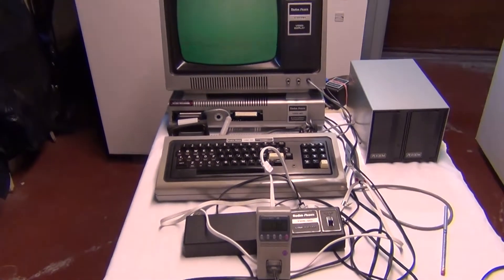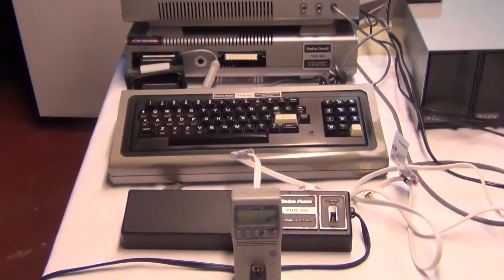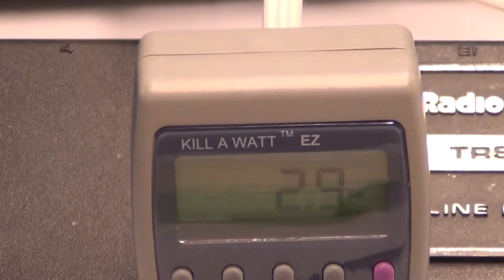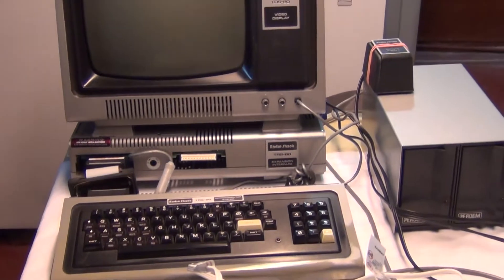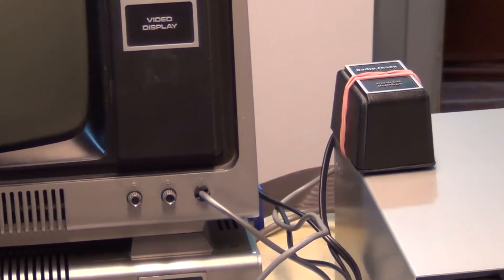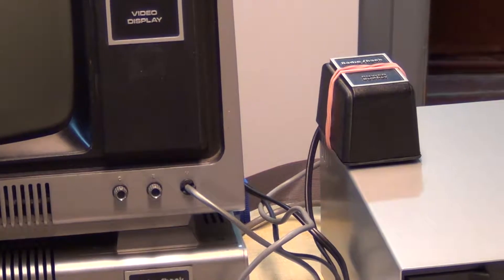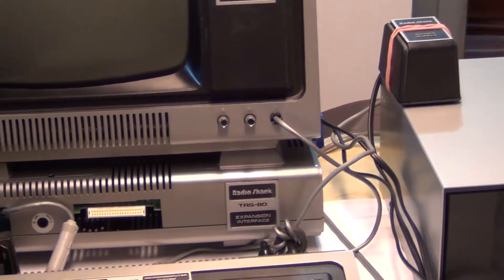Now on to the expansion interface. I'm reading about 2.9 watts. What that's really from is the power supplies that go to the expansion interface that's inside. This is the one for the CPU, but there's another one that's inside. I cut that one open — that's why there's a rubber band around it, I was just looking at what's inside. I thought it was bad, but it wasn't.